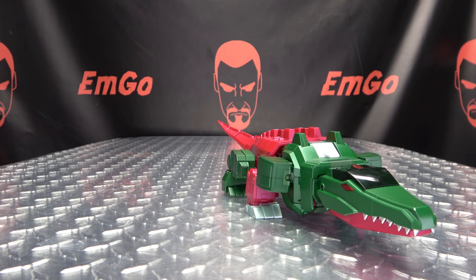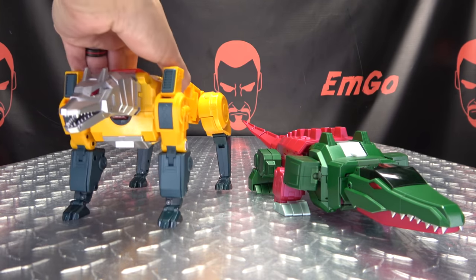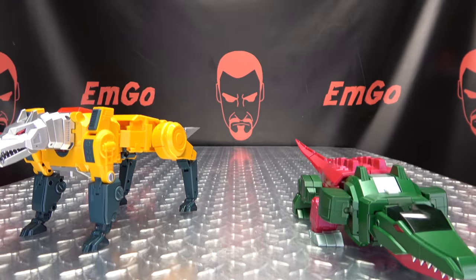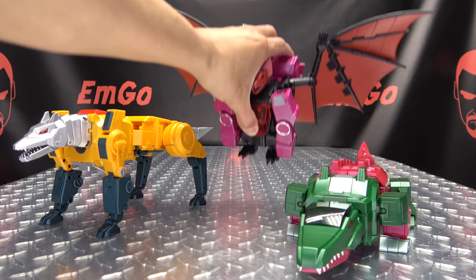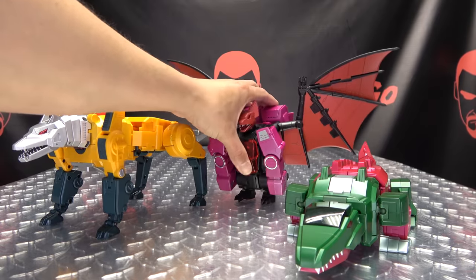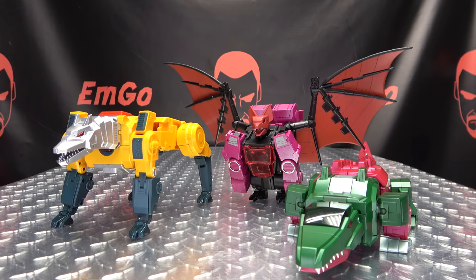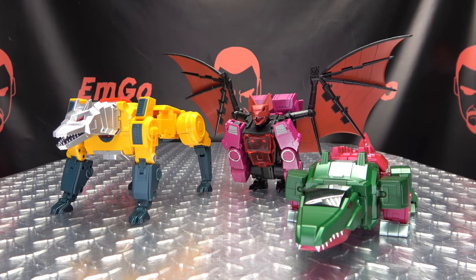For comparison, I'm sorry — I don't have a G1 Skullcruncher, so no G1 comparison this time around. But I do have his buddies here, so we can get a little group shot. Bringing in Mindwipe — I don't know where Mindwipe is going to go, he has big wings. There we go, that works out. Hey, we got them all in the frame! There you have the Fans Toys Decepticon Headmasters, and they look quite, quite good together.